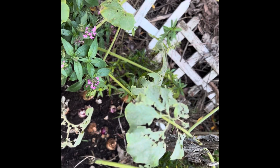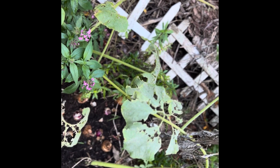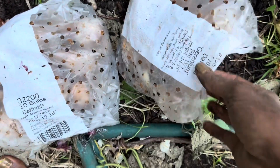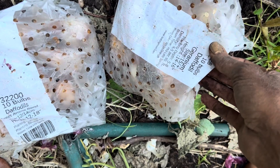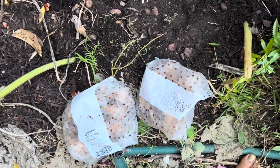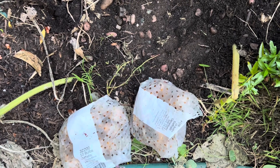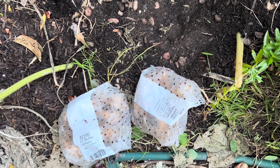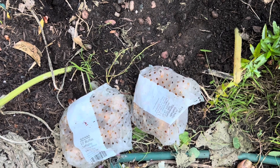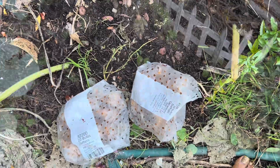The geraniums, which are late daffodils, are in there. Now we'll put the sweet aromas over here. I got some sweet aroma and some geranium — I think I got ten bulbs each. So I'll just put them out here, and hopefully they will like it and be happy.